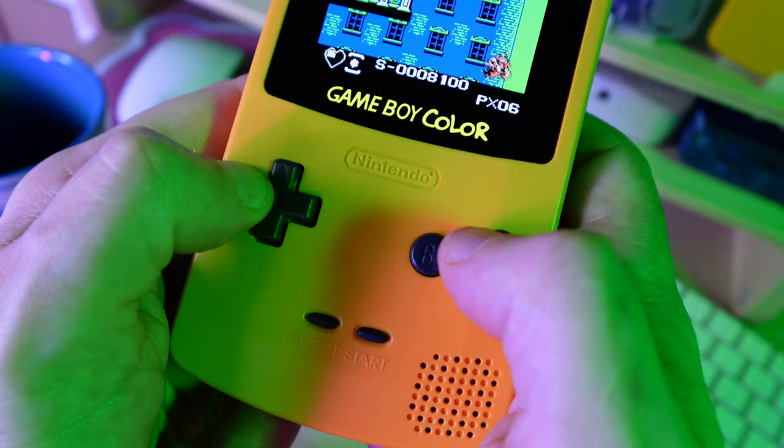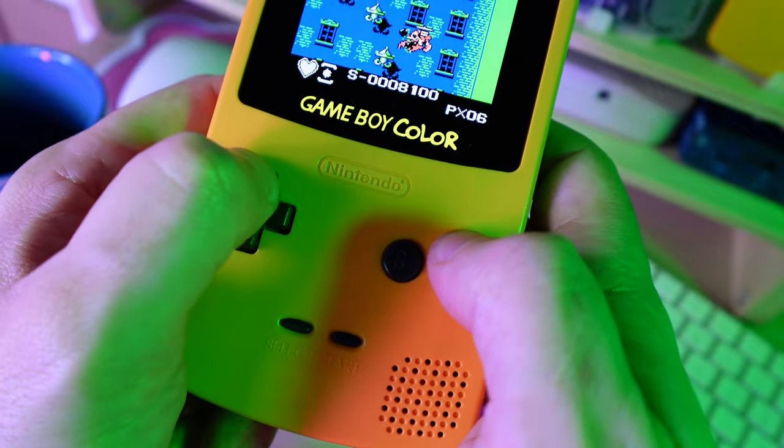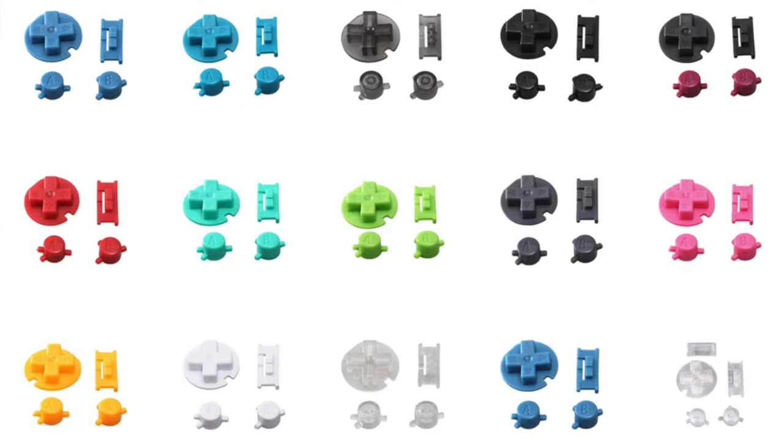While the buttons and membranes that come with the shell kit are perfectly serviceable, if you combine the good-quality shell with your original buttons and membranes you'll get a really authentic experience with much more responsive controls, so I would advise going that route if your original buttons are in good shape. Alternatively you can buy high-quality upgrades from somewhere like Zed Labs in a whole range of different colours. You will also need a fully working Game Boy Color console — all you need to harvest from it is the motherboard and, if you're using them, the buttons and membranes.